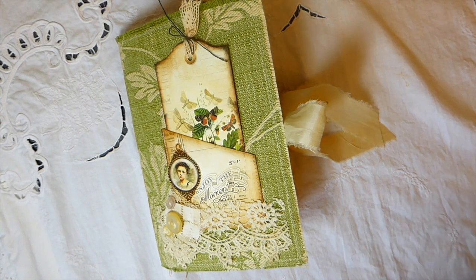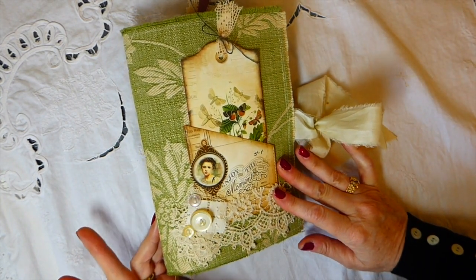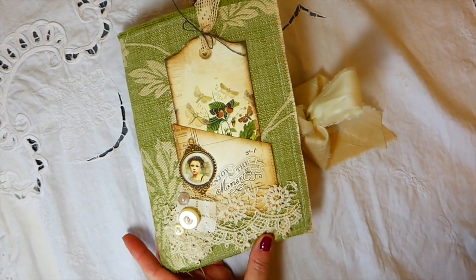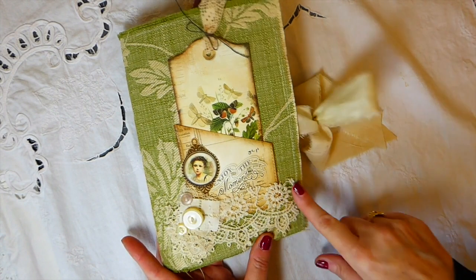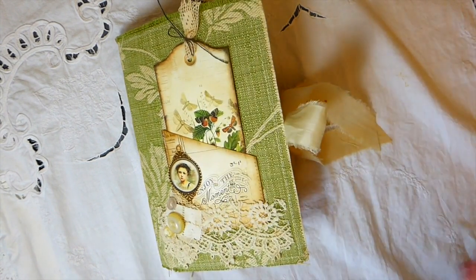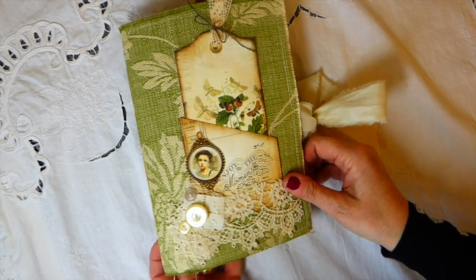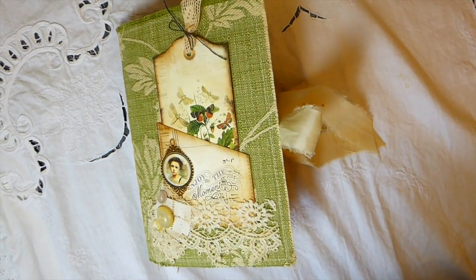Hey everybody, welcome back, it's Gina. I've got a new journal that I've completed that I want to share with you guys. This is my design team project for Seneca Pond Crafts — Eileen has a new kit out that she's named 'Pieces of the Past,' and it is a gorgeous journal.